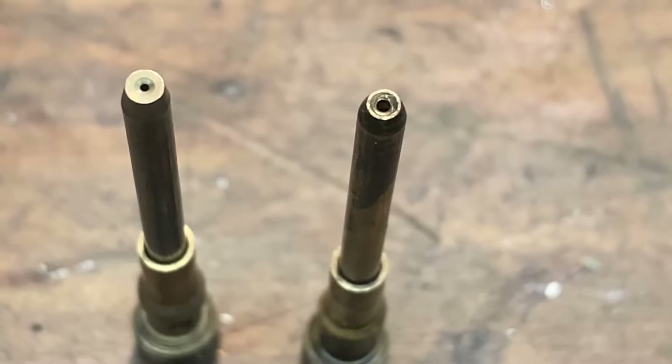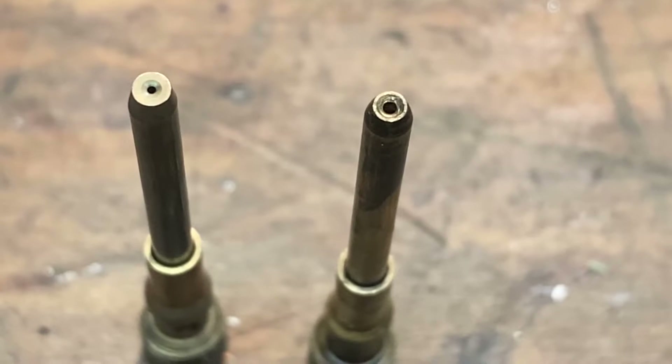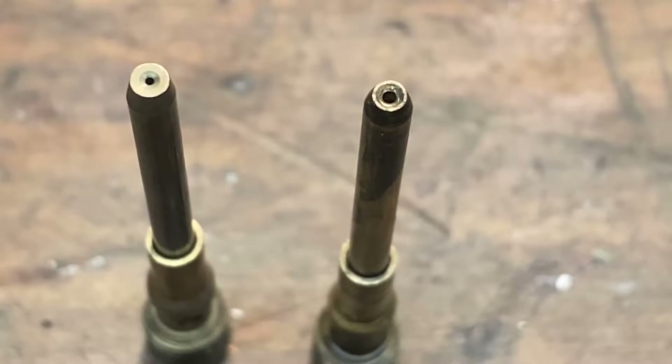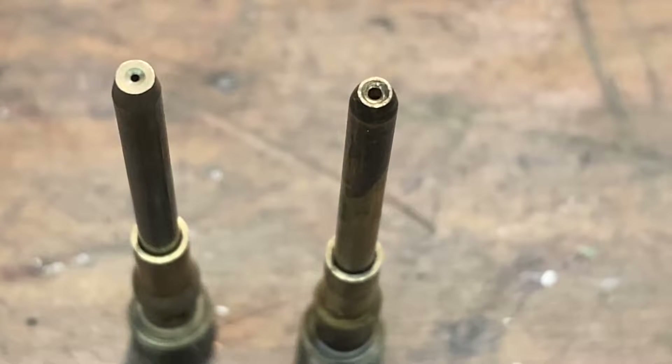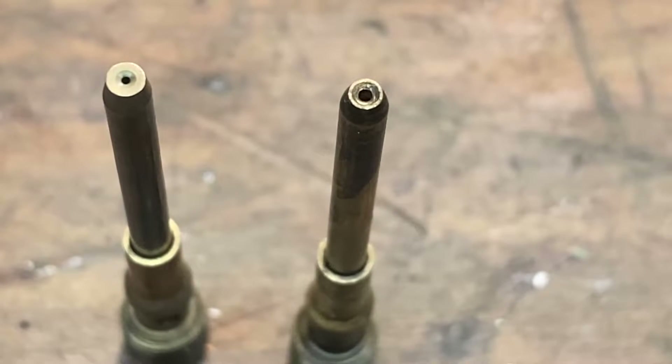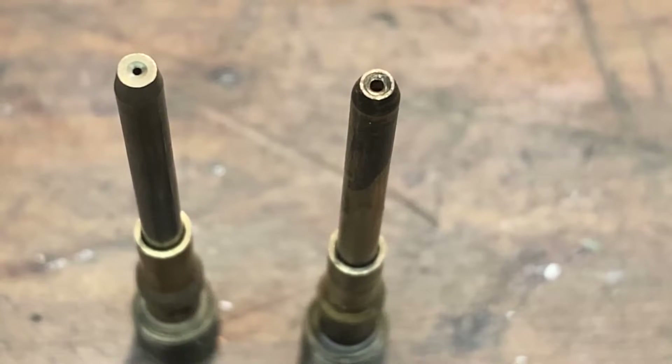Here's a comparison between the two jets: the left one is the stock jet from the carburetor, and the right one is the replacement going in. The new one has a 0.7 millimeter diameter hole in the end, which is significantly larger than the stock one. This should alleviate the lean running condition and help the engine idle a bit smoother.